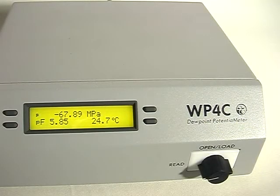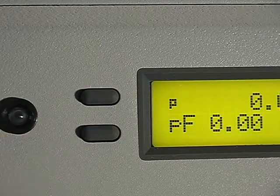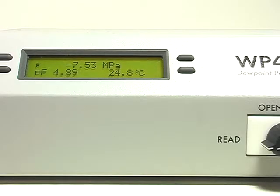The reading cycle will immediately begin. The screen shows preliminary measurements as the sample and vapor in the sealed chamber come to equilibrium. Another new feature of the WP4C is precise mode. Water potential measurements can be inaccurate if they're made too soon. Precise mode checks to make sure the sample has fully come to equilibrium before displaying a final reading.